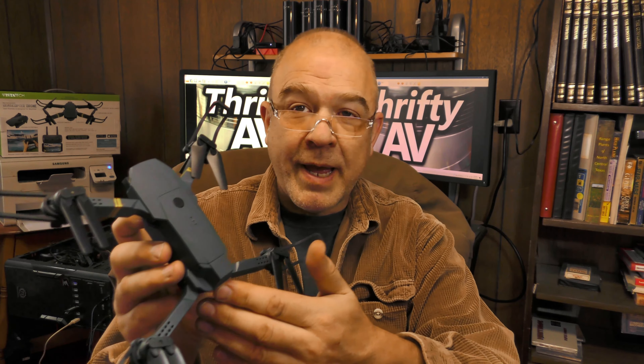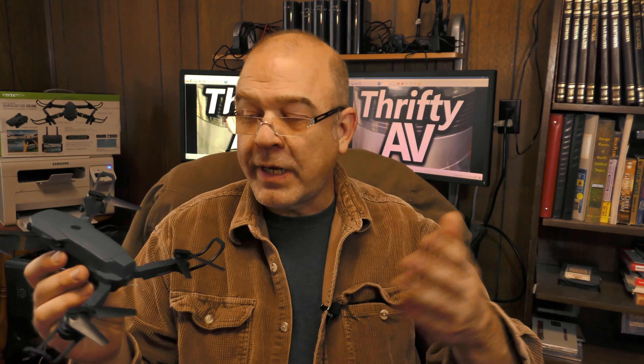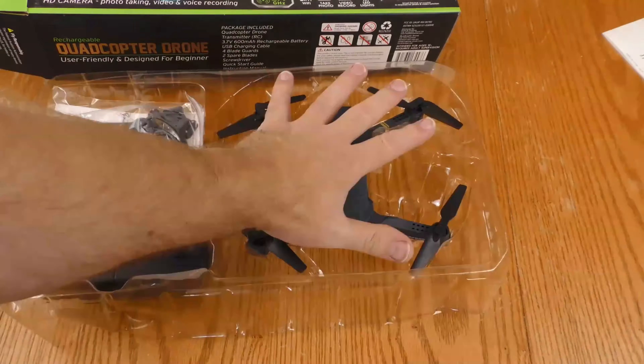I had a 30% off coupon at Ollie's and I decided to use it to buy this Vistatech brand drone. I'm not going to do a comprehensive review in this video — this is going to be an unboxing and my initial impressions of this drone. Let's start by taking a look at the unboxing.